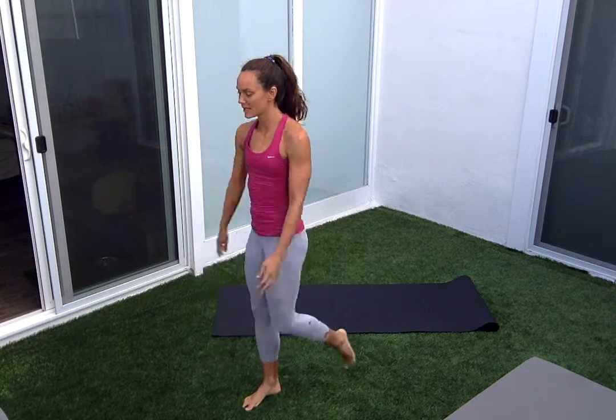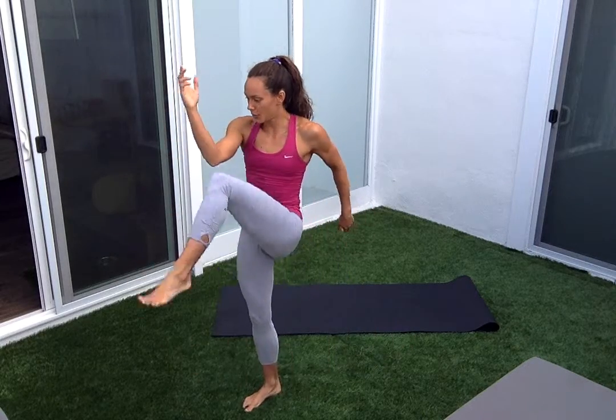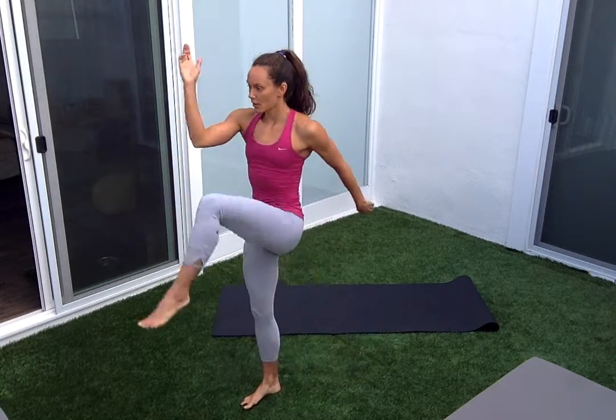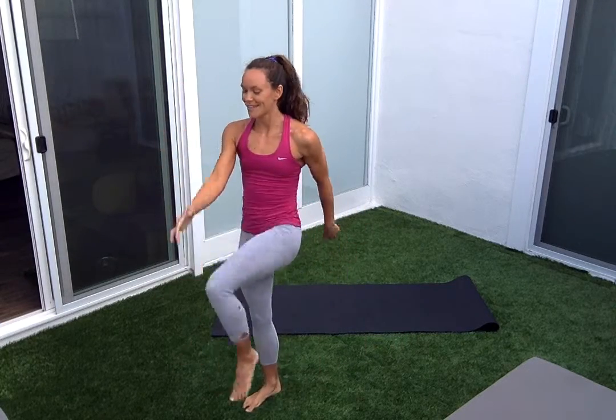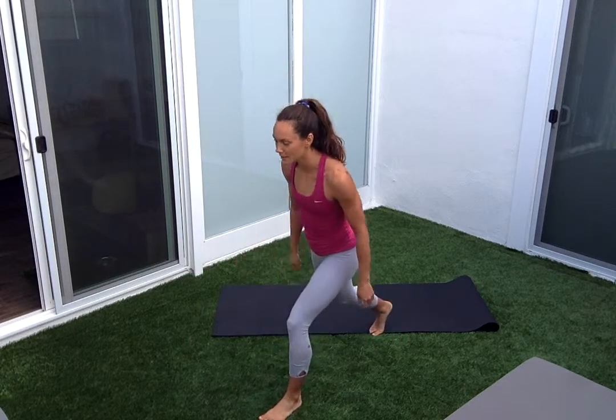That's five, we have five more on this leg. Here's nine, last one. Step it down, switching. Right elbow's in the front at the top, and then left elbow to right knee.